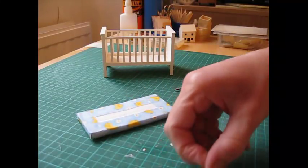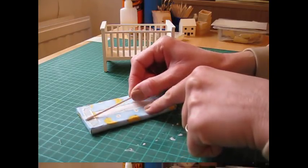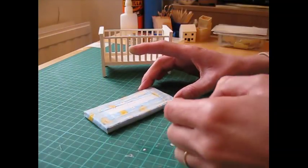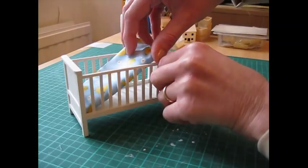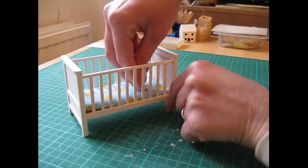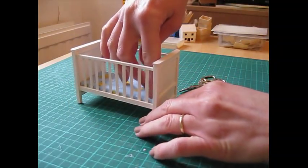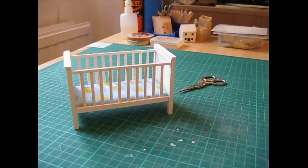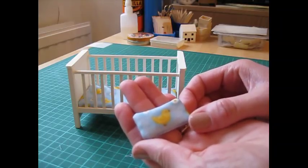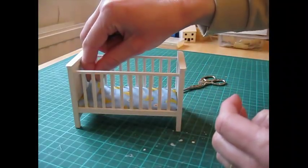The mattress can now be fixed into place inside the cot — just slip it in and press it down. That looks really comfy! I've also made a little pillow to go with it, which is just 45mm wide by 20mm high.